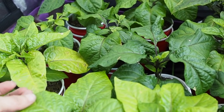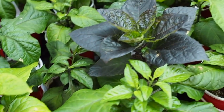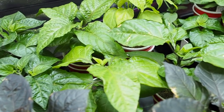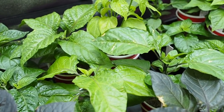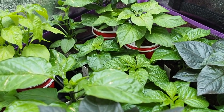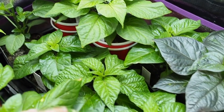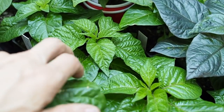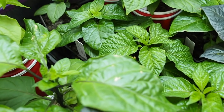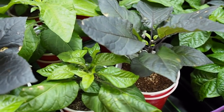I'll do a video when I go to transplant these and show you how easy it is to get them out of the cup without breaking any roots. I've stopped topping any plants because in about a couple weeks I'll probably start acclimating these, and I don't want to top any more plants as that'll really set them back. Anything that I haven't topped is going to stay not topped.